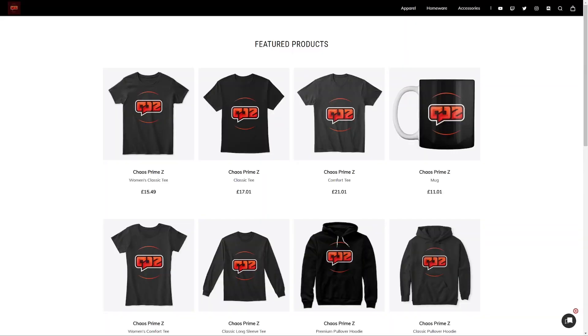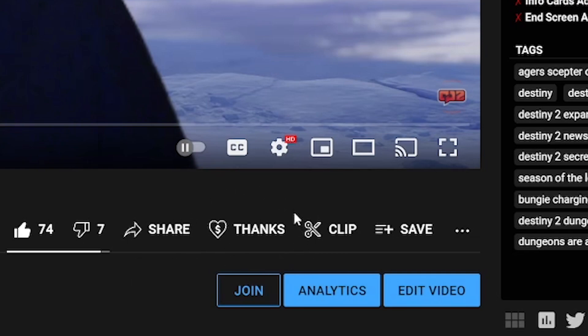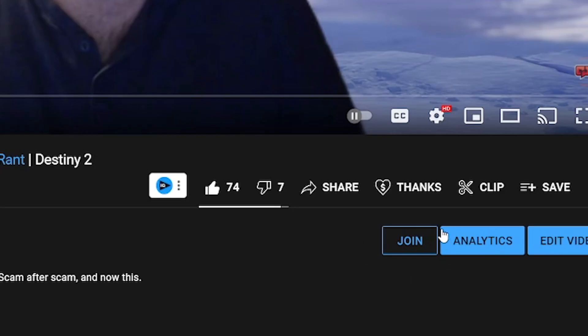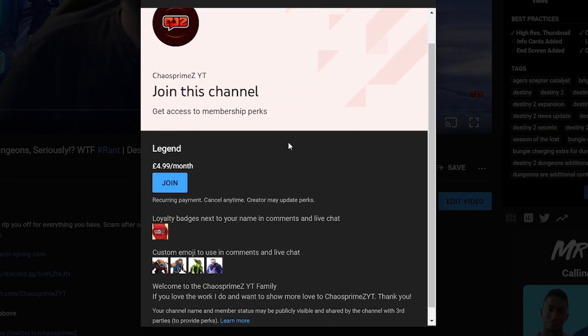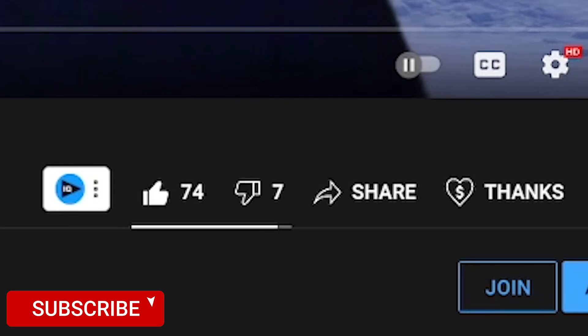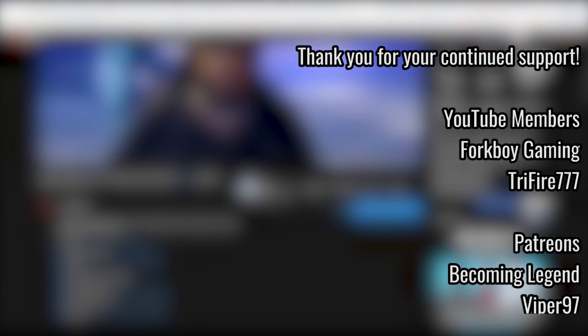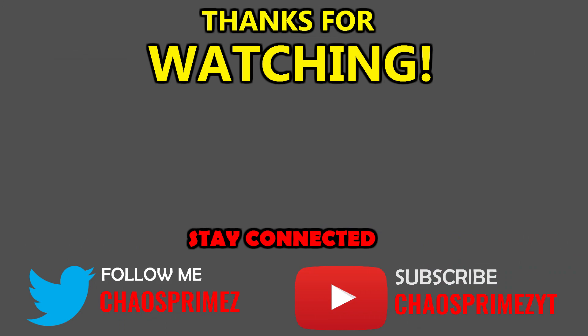Before I finish — did you know we now have a merch store? You can check it out via the link in the description below. I also wanted to show you a cool feature YouTube has enabled for me: clicking on it gives you an option to send a Special Thanks — I'm notified every time one is purchased so I can personally say thank you. It's another way of supporting the channel alongside the YouTube membership and Patreon. Simply watching and liking the content is showing amazing support alone — so that is more than enough. Thanks so much for watching!